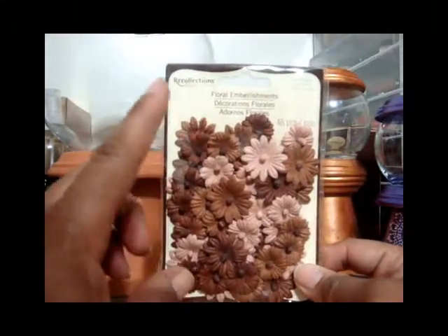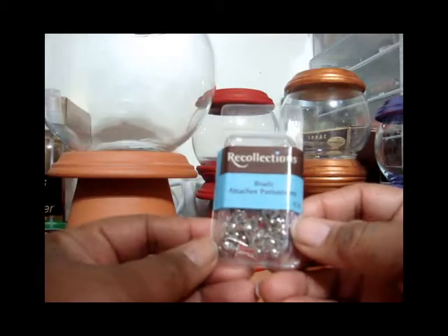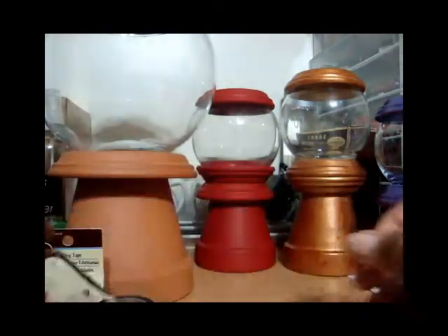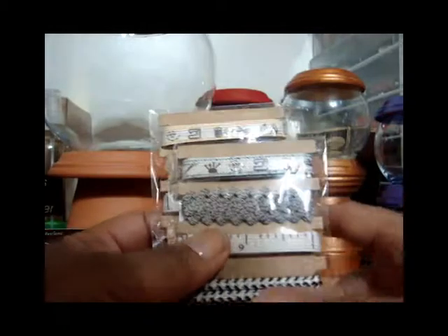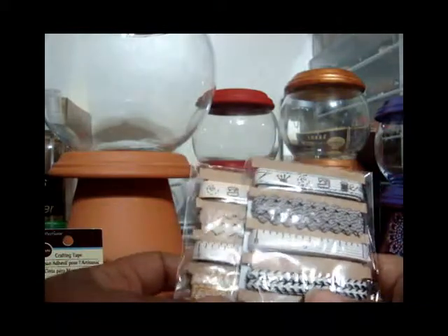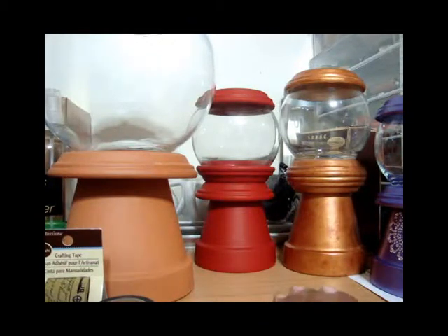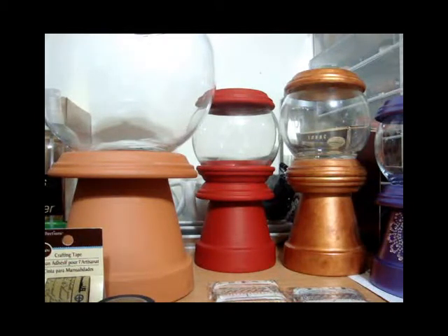I got these flowers which are going on my current project — they were on clearance for $2.49. These were 40% off. These are brads with little heart pearls in the centers, which I'm going to use for my project. I also got this scissors item because I've been wanting to do something with scissors, and I want to try the dress form die from Tim Holtz since I have a dress form. That's my small haul — about 90% of what I got was on sale for 40% off. See you guys in another video, bye bye!